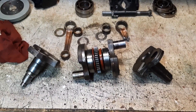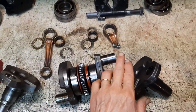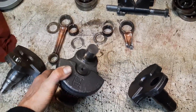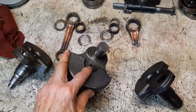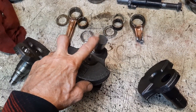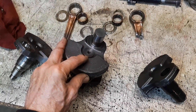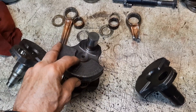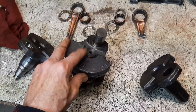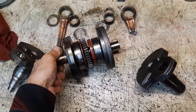We have both of the ends pressed off. Here are the standard crank pins. We have the center section left and the only joint left is the center main, which is the really tough one. That is a tapered press fit. These other ones are just a straight cylindrical pin, and this has a loctite product on it that really does increase the grip. We're going to have to heat this really good to break that loctite free and then shock it apart in the press.